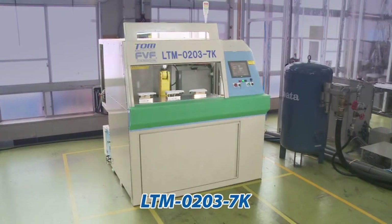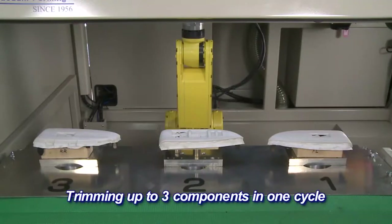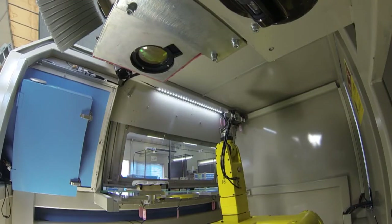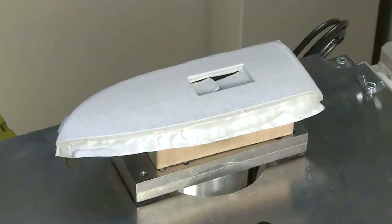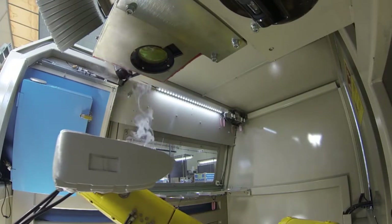Let's take a look at a trimming process with LTM02037K. The components are attached to the fasteners of the trimming machine. The robot holds the fastener and performs precise trimming according to the pre-programmed 3D movement.